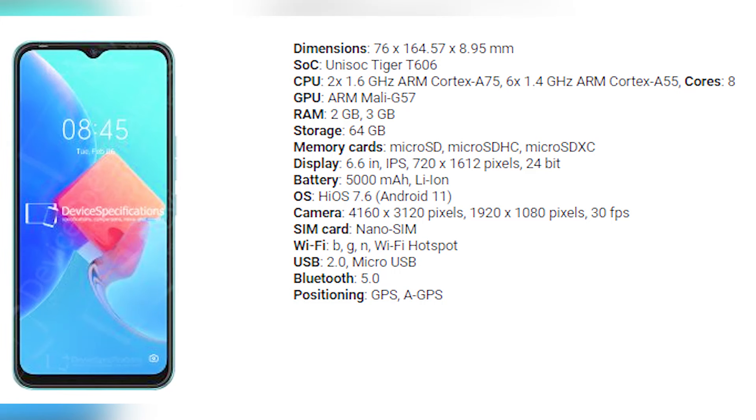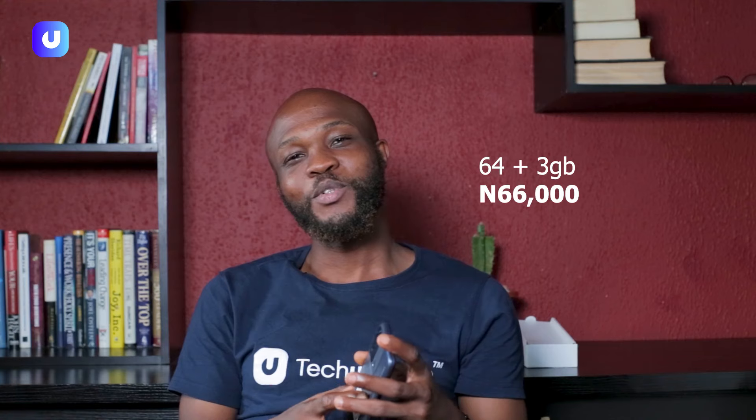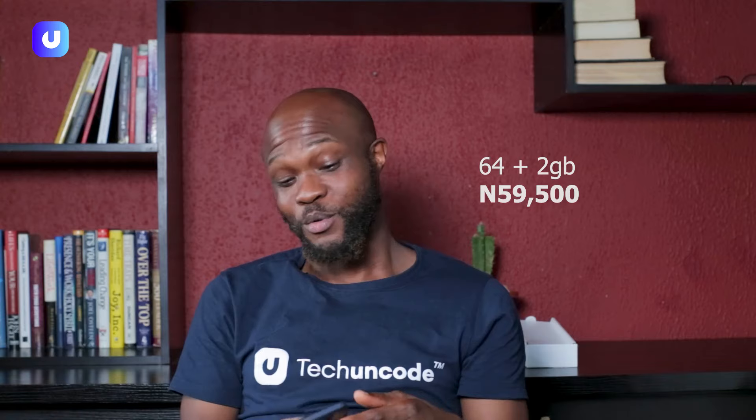All in all, this budget-friendly phone is amazing if you're looking for something to roll with the big boys. For my gamers, this one is amazing. For my selfie-taking fans, this one is amazing for you guys as well. I would definitely advise people to go for it, and the memory fusion is just a cheat code — they really won with that feature. The 64 GB plus 3 GB variant goes for around 66,000 in the market, while the 64 GB plus 2 GB goes for 15,500 or more.